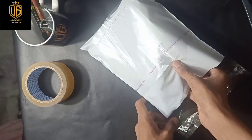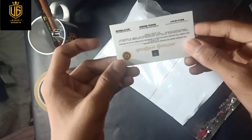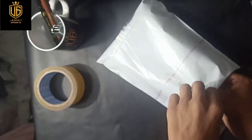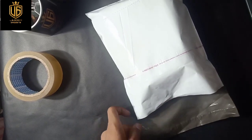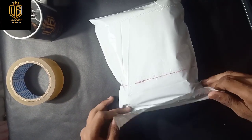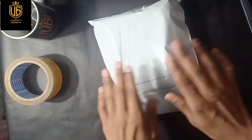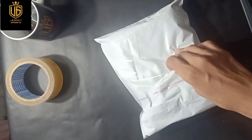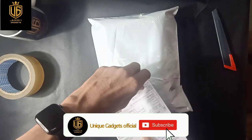After putting it in this bag, I am going to put my warranty card in this bag for this product. After wrapping this, I will now put the PVD pouch.